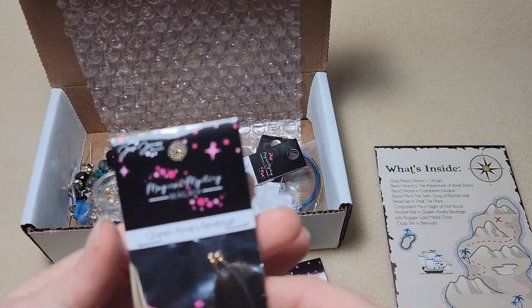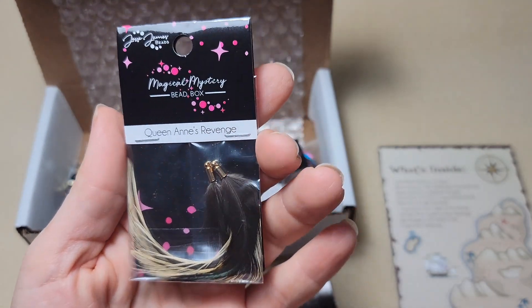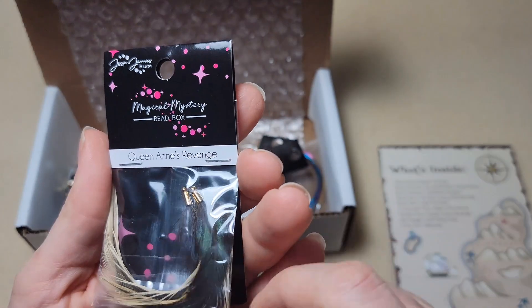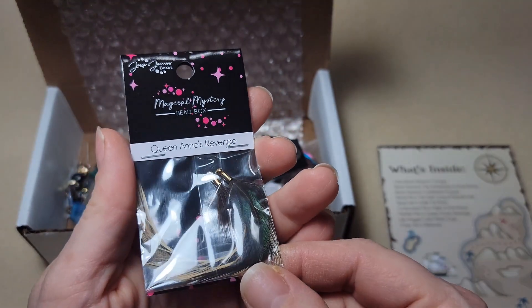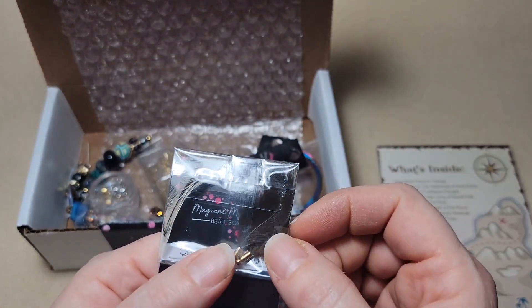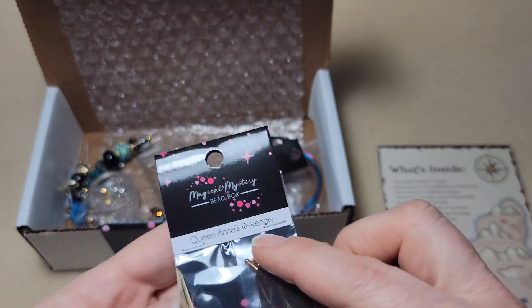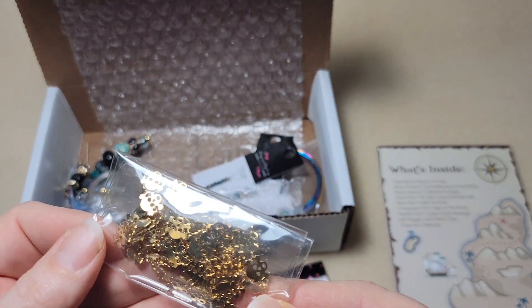Next we have one called Queen Anne's Revenge. So it looks like two feathers. Wow, these would make really cool earrings also. Look, you can see the green - if I hold it like this you can see the green and the feather in there. That's really cool looking. Alright, I'm going to open these up and show you, but first let's get through everything because I really want to see these outside of the plastic.